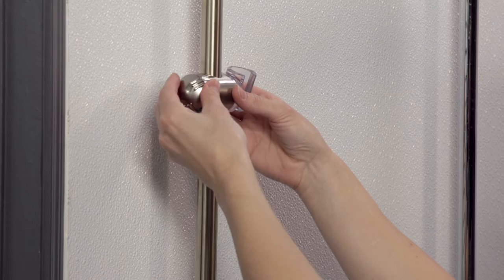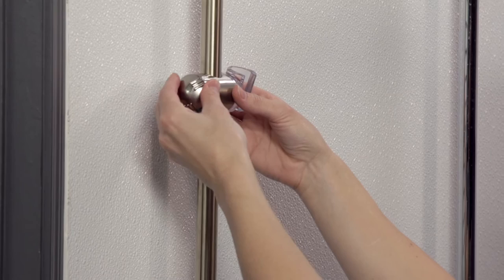If during removal or installation you are getting some friction, loosen the slider by turning the adjusting knob counterclockwise.